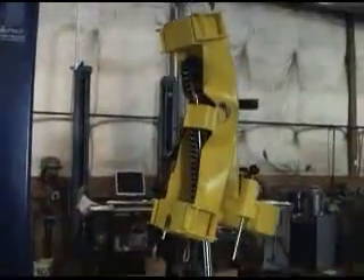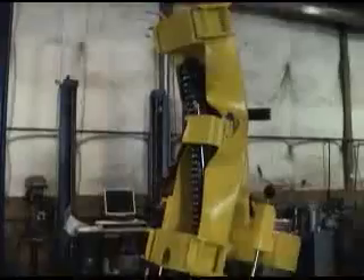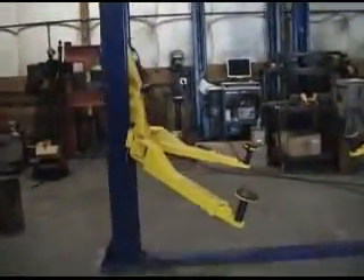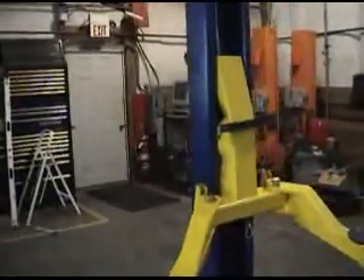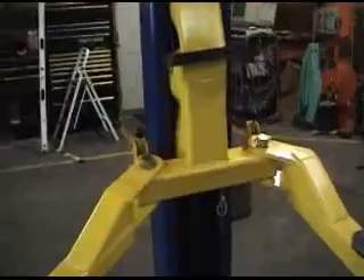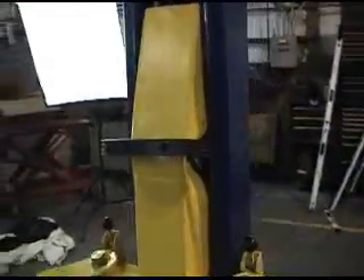Greg Smith Equipment has been warning potential lift buyers for the past decade that all lifts are not created equal. Many USA lift distributors completely overrate their lifts. These distributors buy Chinese lifts that should be rated at a 7,000 pound capacity and advertise them at a 10,000 pound capacity.